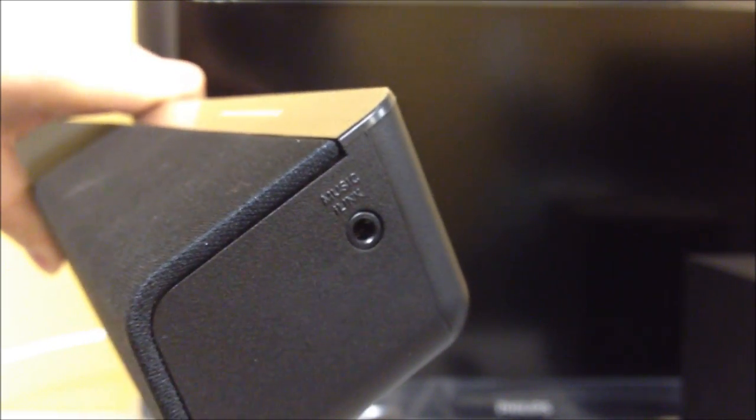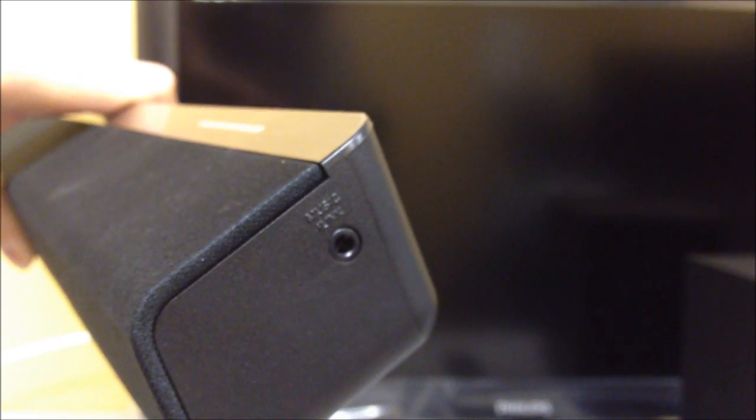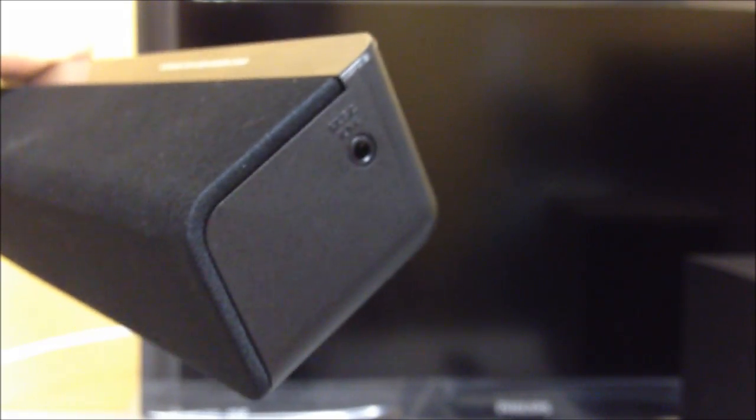On the right side of the sound bar you get a 3.5mm headphone jack, which can be used for any MP3 player that has a headphone connection, or you can also do an analog to 3.5mm connection.